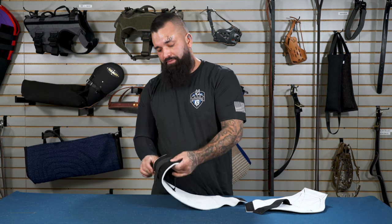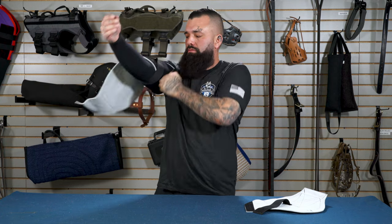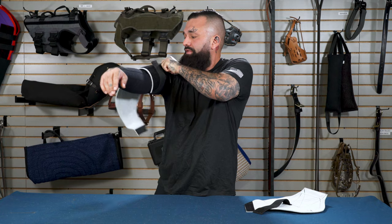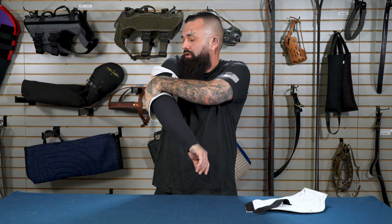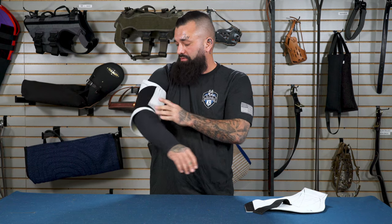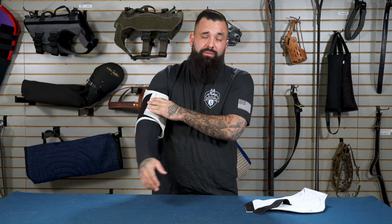I strap this down nice and tight, slip it up my arm, straighten it out if needed. If it is too tight and you don't want to cut circulation to your arm, you can loosen up the elastic strip there, then attach the velcro and straighten it out. This allows proper function and mobility in my arm but also gives me the amount of protection I need on my bicep and tricep.